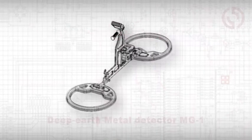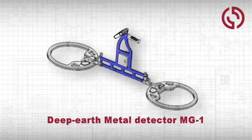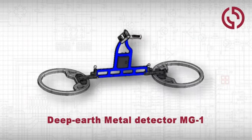The MG1 is a deep earth metal detector designed for the detection of improvised explosive devices and metal objects at depths up to 5 meters.